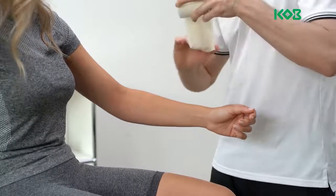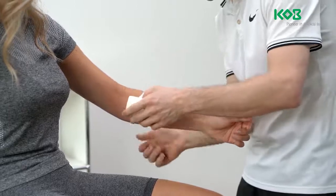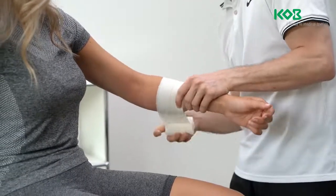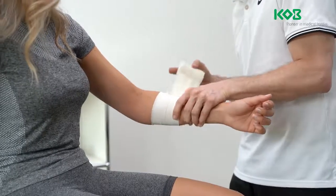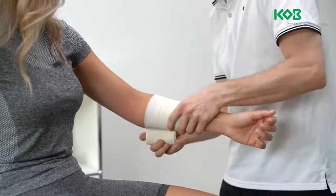Unroll the bandage a little before the application. Apply the bandage to the affected side with moderate tension. The elbow is slightly bent. Start by applying the dressing below the elbow joint and apply several laps, moving up to the middle of the upper arm.